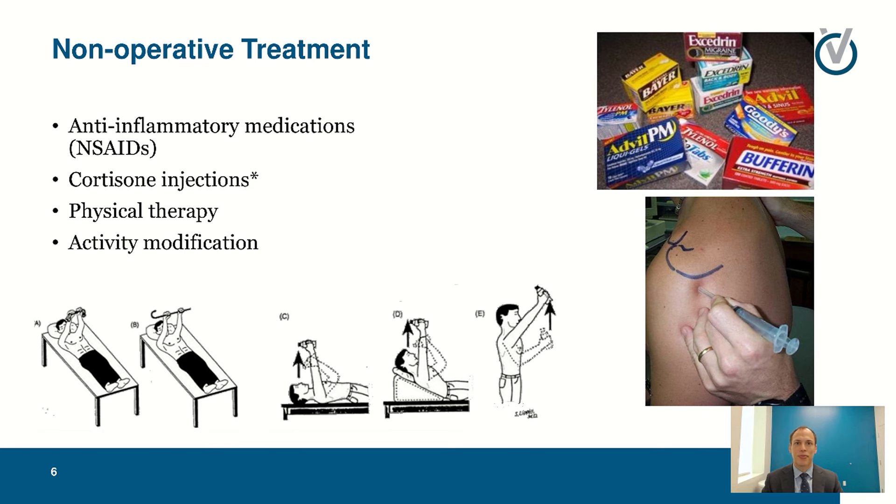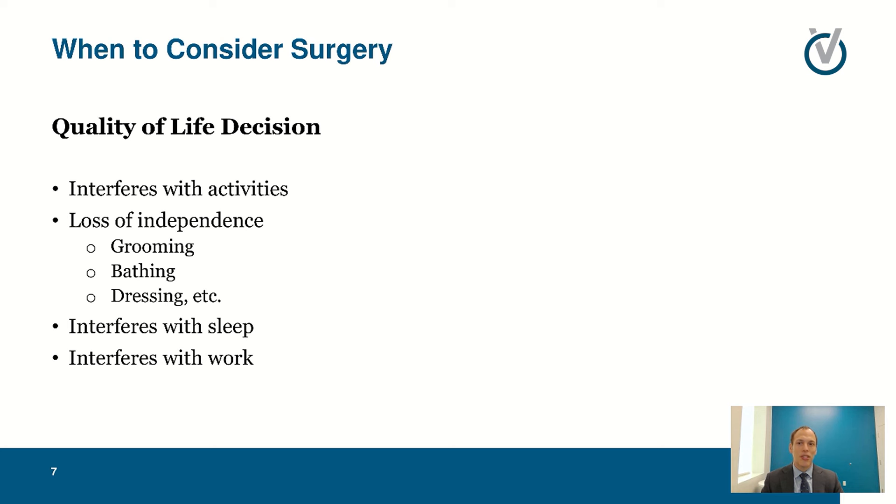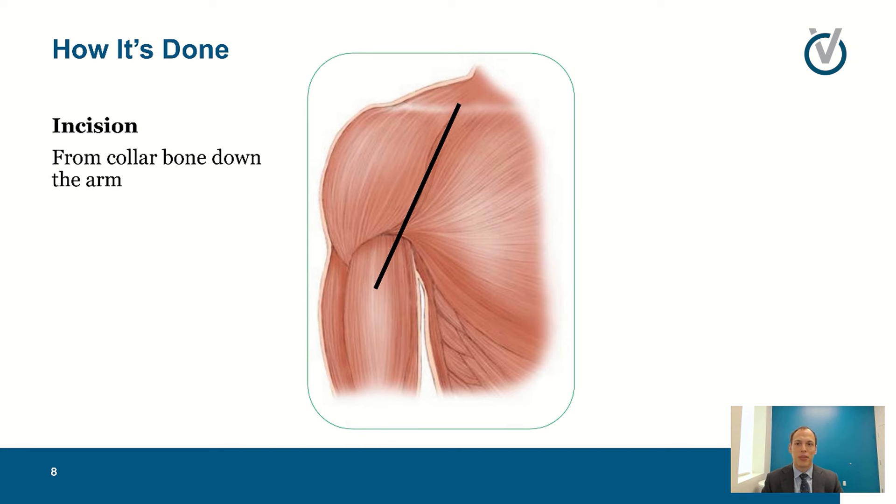If those activities you want to do — golf, swimming — are the things causing pain but also giving you enjoyment of life, that becomes a problem. So when do we consider surgery? It's mainly when these things start interfering with our life. It's a quality-of-life decision: when it interferes with activities like swimming, golf, playing with your grandchildren, lifting weights, or anything that provides enjoyment. Loss of independence — brushing your hair, changing clothes, bathing — and especially sleep or work are major factors.